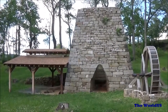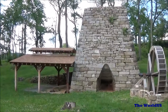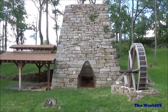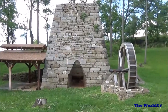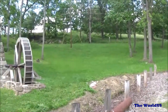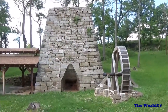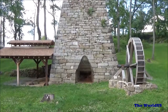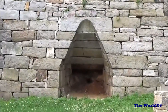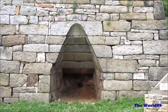Here we are at the Monvernon cast-iron furnace. This is an old stone-cut cast-iron furnace from the 1800s. On the right is the water wheel that would have diverted the water from this stream and made a trough at the top. That water wheel would have driven a bellows, which would be the hole in the center, that would have blown air. That's why this is called a cold blast cast-iron furnace.